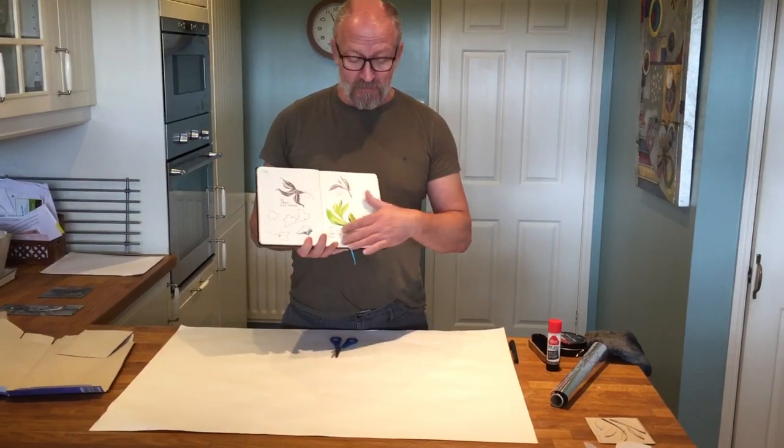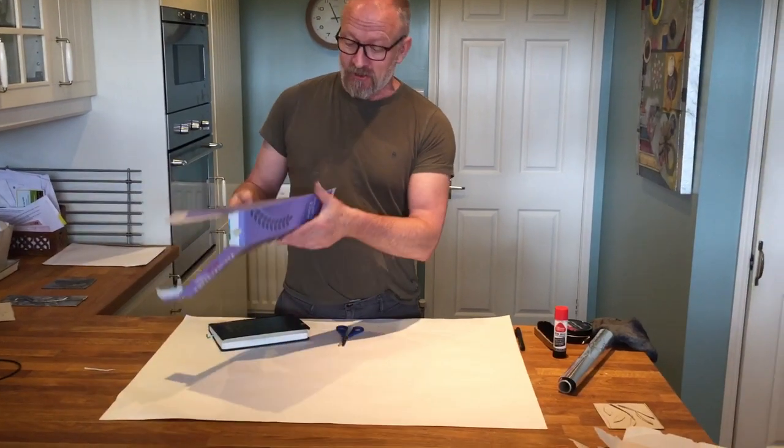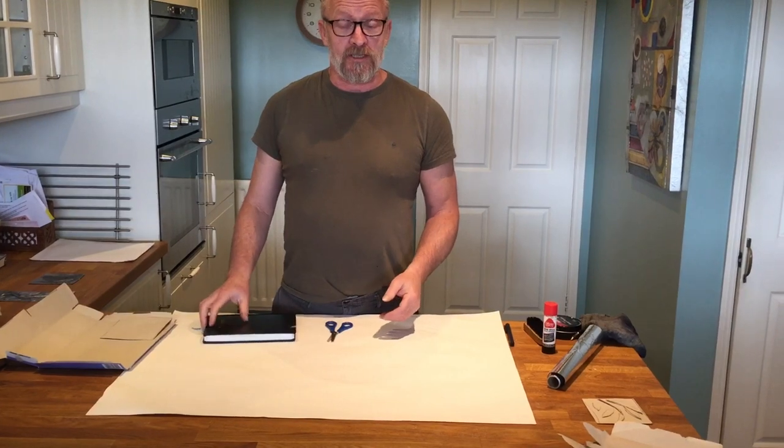Good morning. I've been out in the garden drawing some leaves. I came back, had some breakfast, some crunching cornflakes, and looked at Art Nouveau — and what I'm going to do is combine all three together.